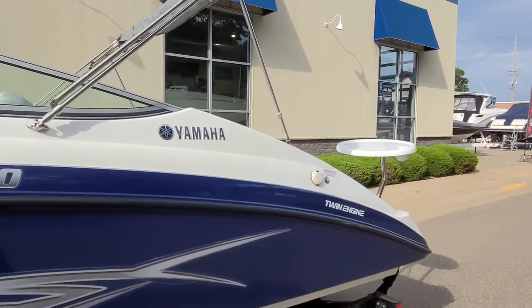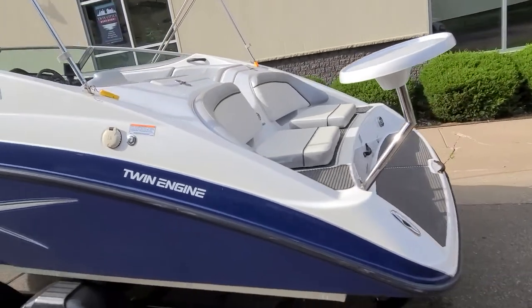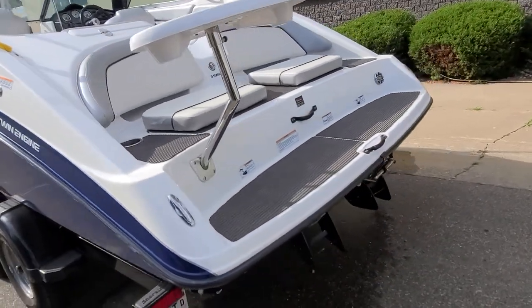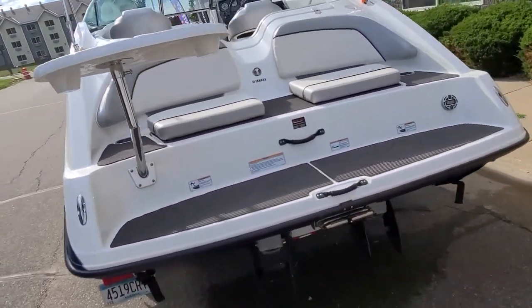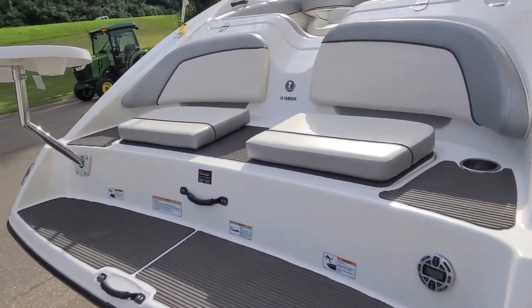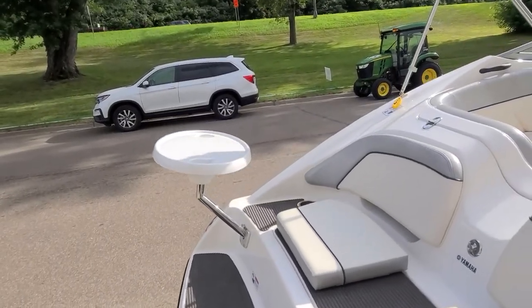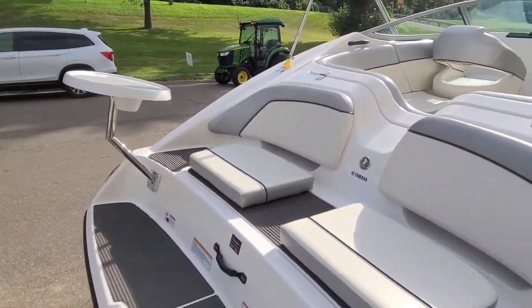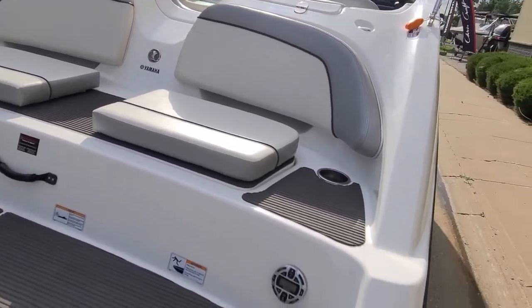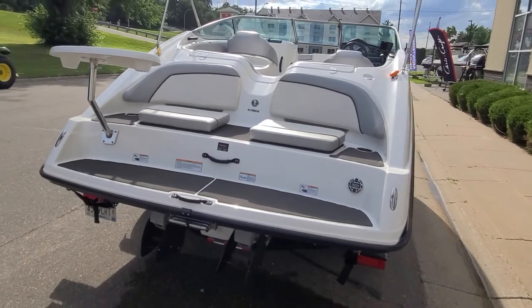Working our way to the back of the boat — this is really where a Yamaha comes to life. That multi-stage swim platform. I love the way they do the contoured backrest, the seats, the grab handle. I love how the table can be mounted right in the back — that cockpit table can go right inside. You've got cup holders. I love the swim platforms on a Yamaha; it truly makes the whole boat.